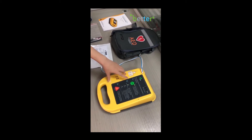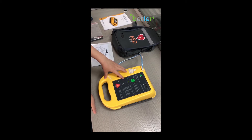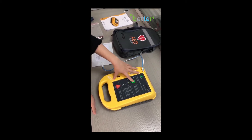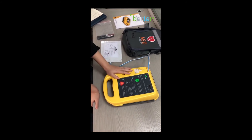And it works. The device announces: 'Verificar electrodos.' Finally, just press the button again — 'Verificar electrodos' — and it shuts down.